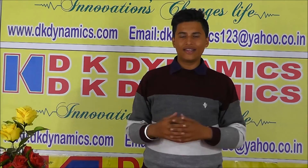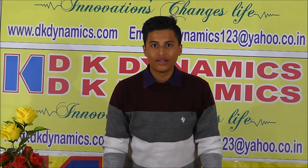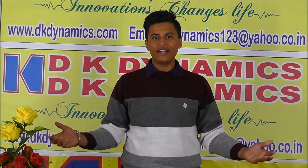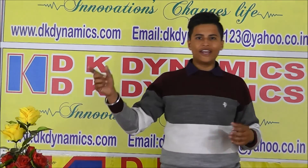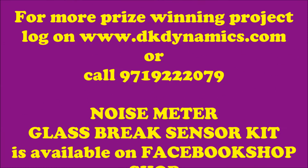Friends, I think you can make these projects for a school exhibition or for home security. If you feel any problem, contact DK Dynamics. Please subscribe, like, and share my video. Visit www.dkdynamics.com for more details.